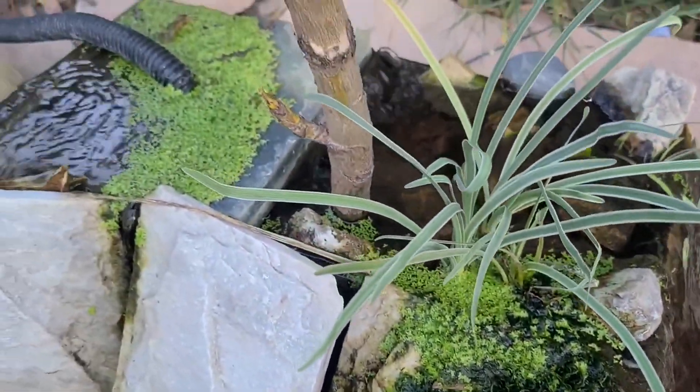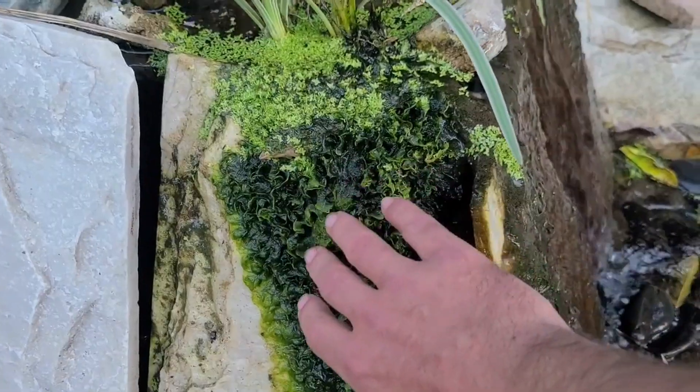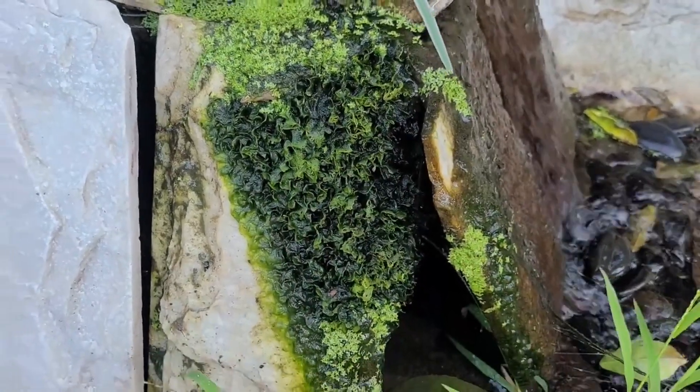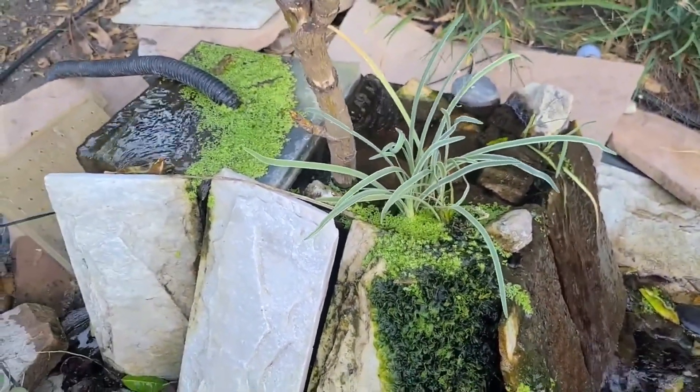I've also got duckweed up top here — it doesn't survive down in the pond because the goldfish eat it. Feels really nice too. This is an old sump that I repurposed as a waterfall basin.